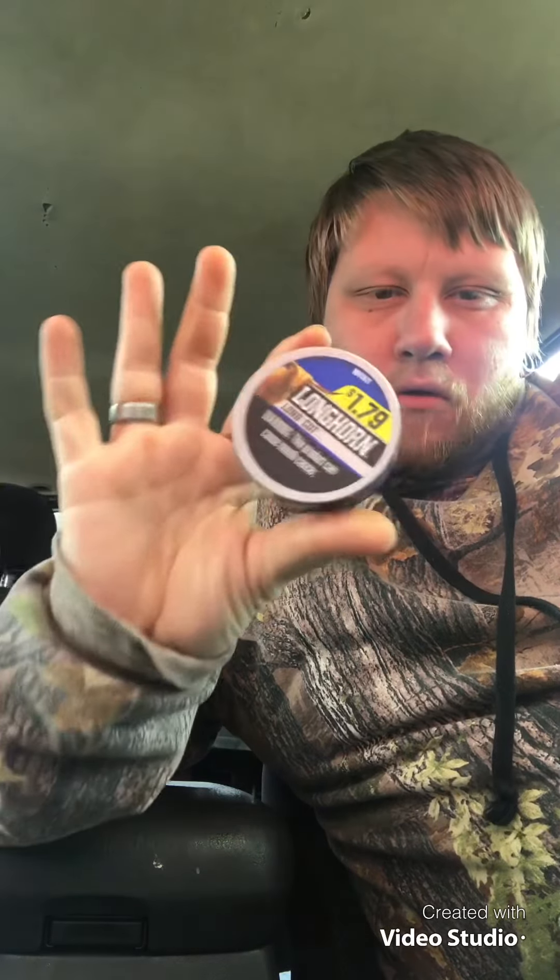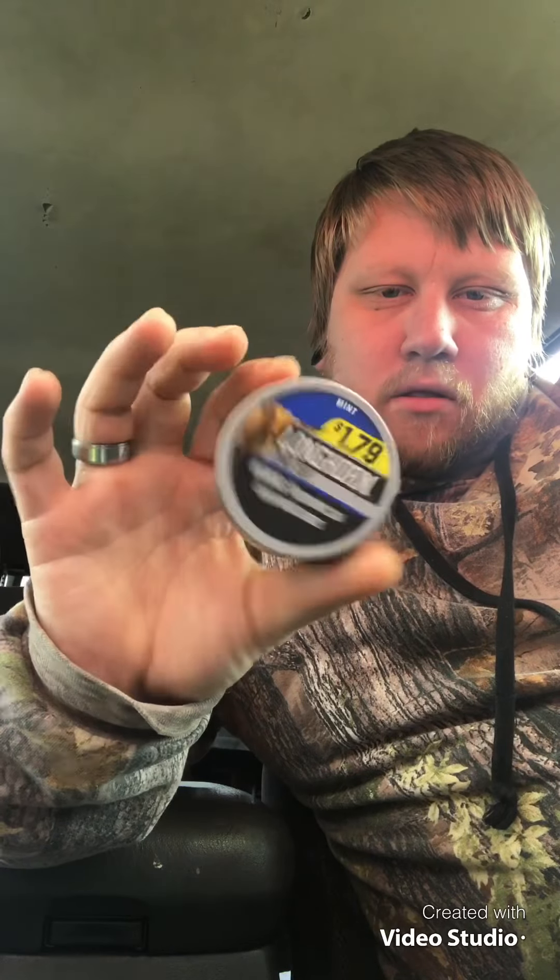What's going on everybody, Wonky Dipper here. Today I've got another dip review for you — we're gonna do a budget dip. We got some Longhorn Mint Long Cut.